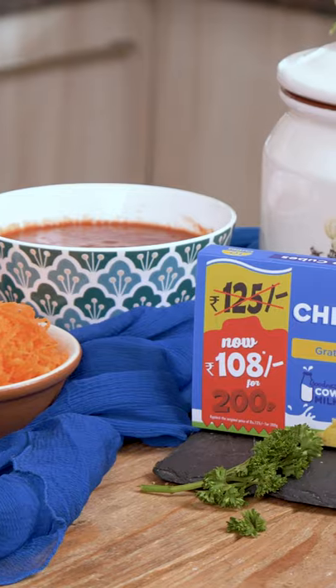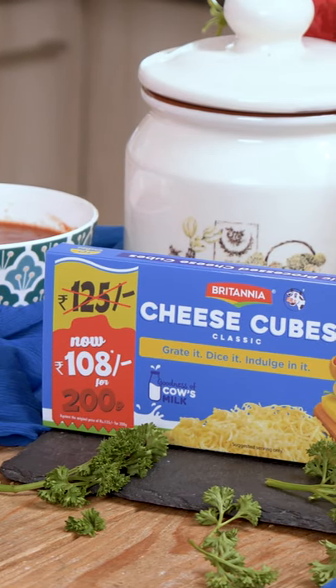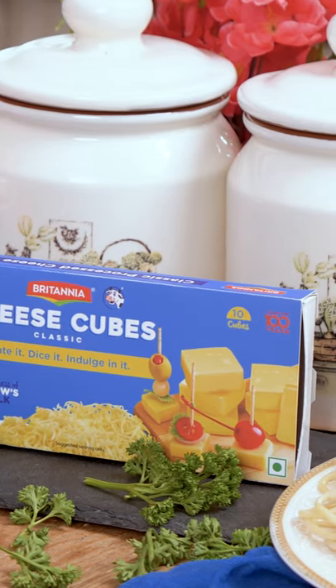Hi everyone, welcome to my cheesy kitchen. Today I'm going to show you one of my favorite dishes from the Italian cuisine. It's going to be spaghetti tossed in olive oil and herbs, served along with tomato basil sauce and some cheese balls dunked into it. So without wasting any time, let me dive right in and show you how to make it.